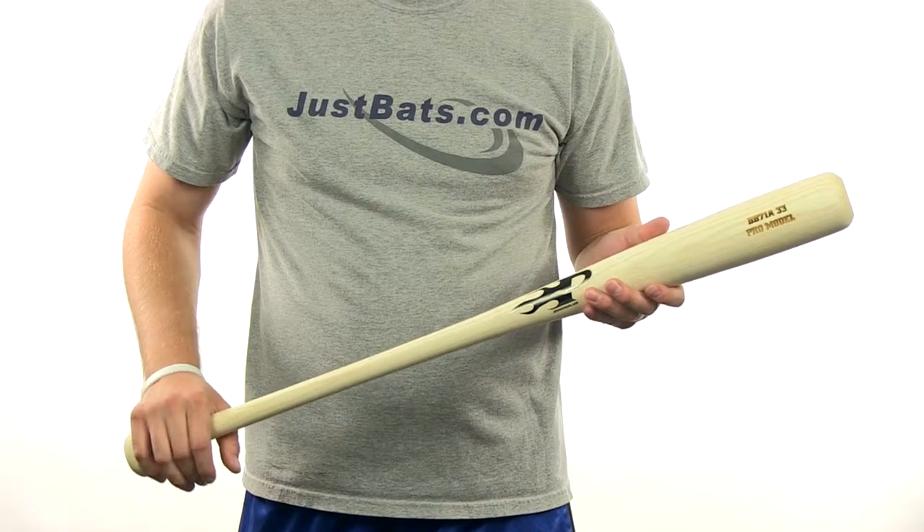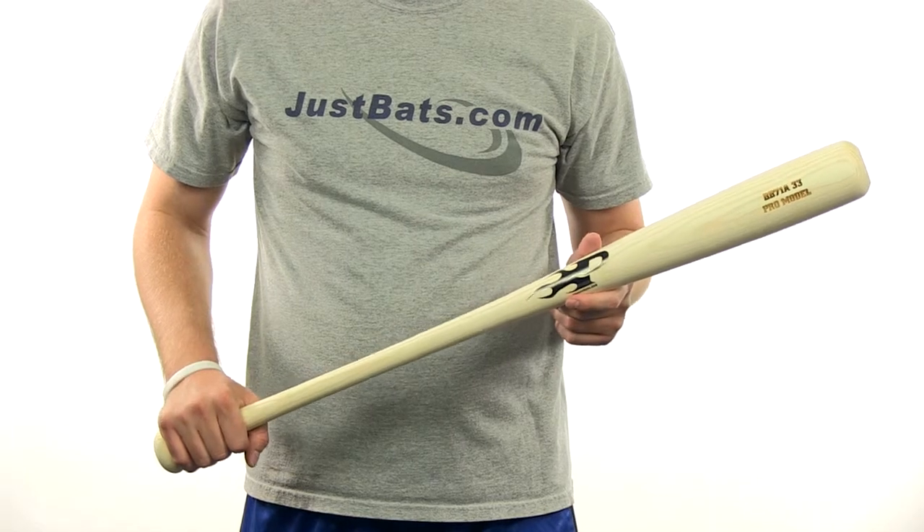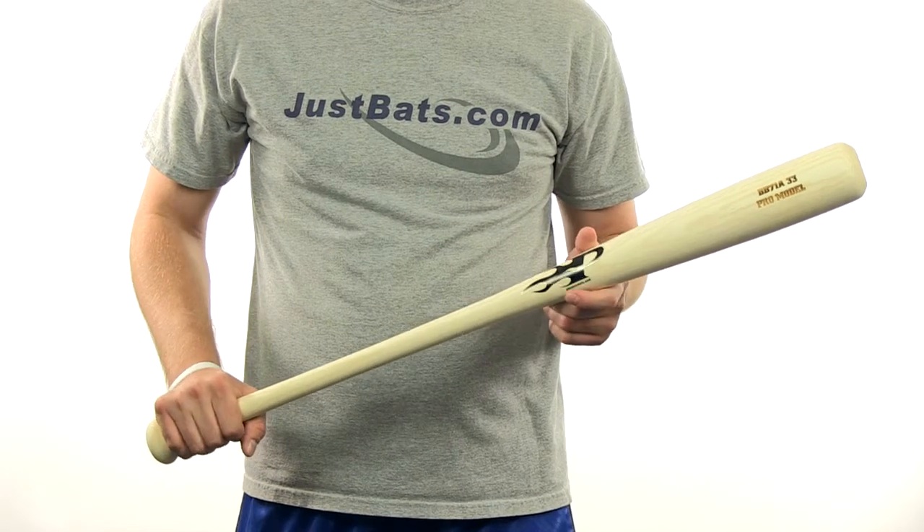This Ash model has a large knob and a Pro Cup 10 that has an approximately minus 3 length to weight ratio, and we always offer free shipping on all of our products. You can get yours at JustBats.com.